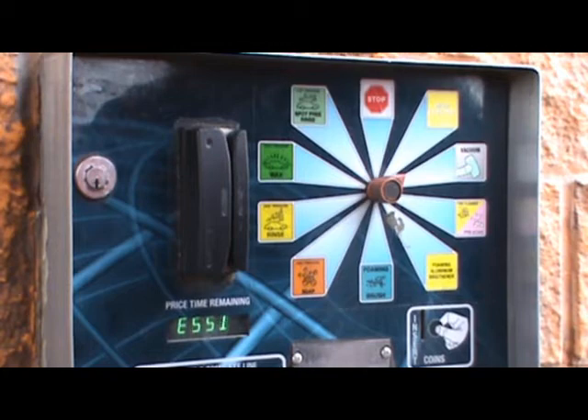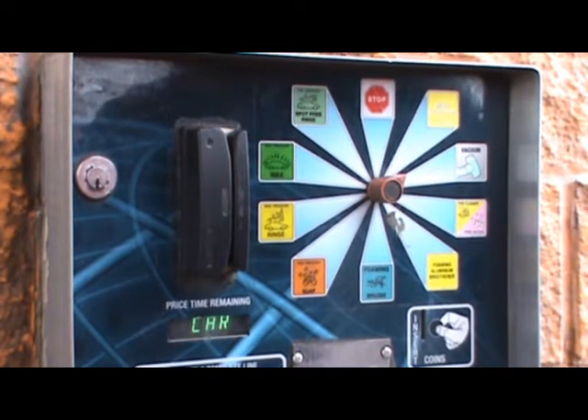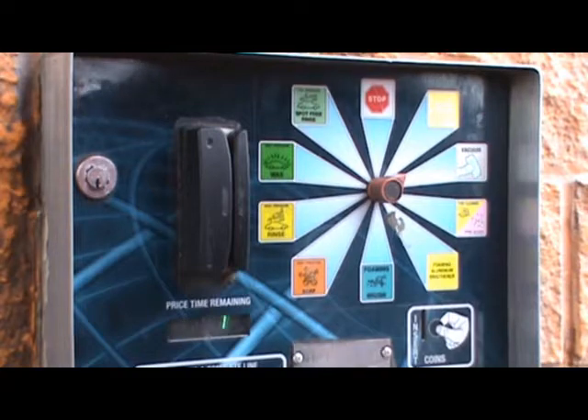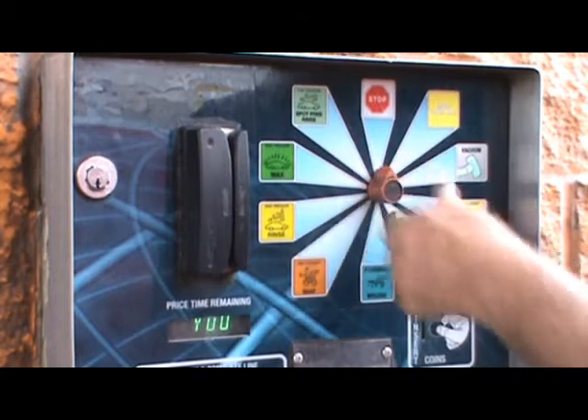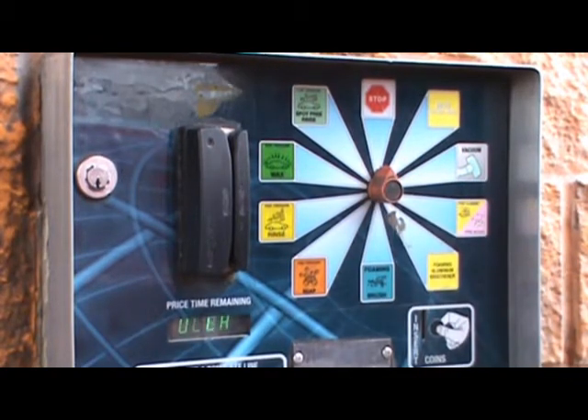With a credit card you begin with a dollar and it counts upward until you place the position switch in the stop position for 30 seconds. Passing through the stop position will not affect your transaction. The transaction will also stop if and when you reach $20.